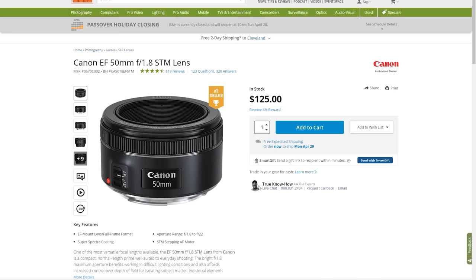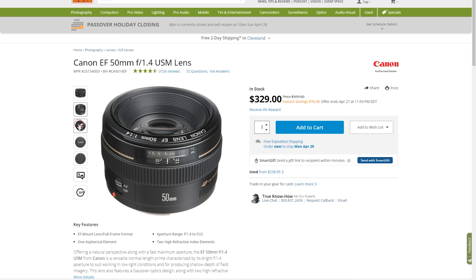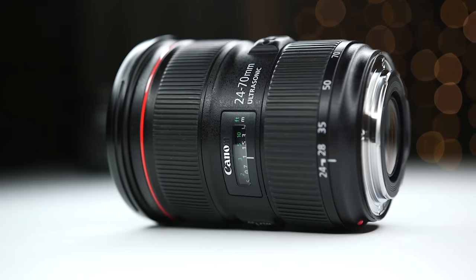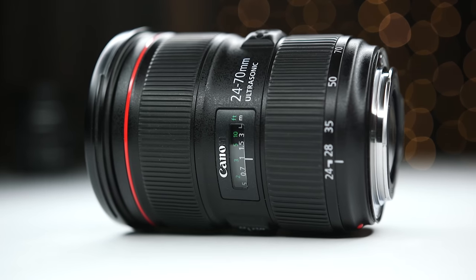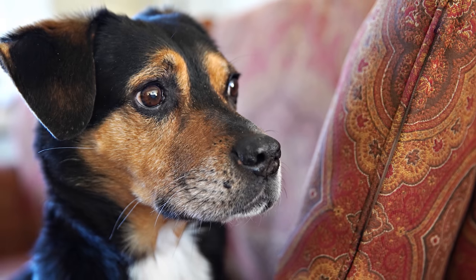We haven't really discussed aperture much, but when you start looking at lenses you're going to see quite a range when it comes to pricing, even with the same focal length. Looking at something like a Canon 50 millimeter, you'll see an F1.8 for around $125, an F1.4 for around $350, and an F1.2 for $1,350. Lower F values open up more, allow more light in, and let us shoot in low light situations. They also create a shallower depth of field, which separates the subject from the background and gives us that blurry background effect.